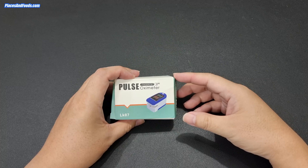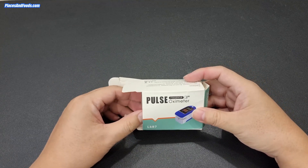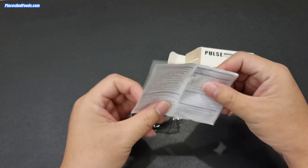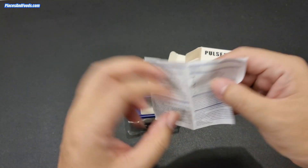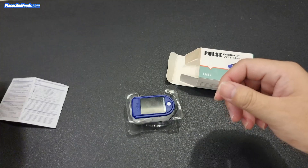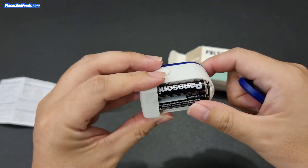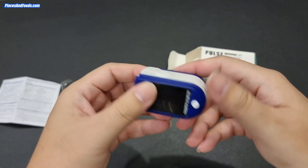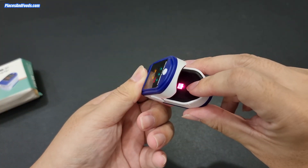There are a lot of oximeters out there and this is just one of the cheapest. I'm going to do a quick unboxing. As you can see it's quite beat up from delivery, and it comes with an instruction manual that is so small you need super sharp eyes to read it. This is the oximeter, and it doesn't come with triple-A batteries, so I bought those separately.